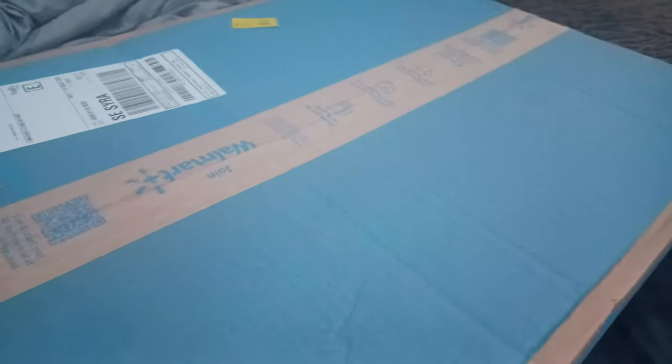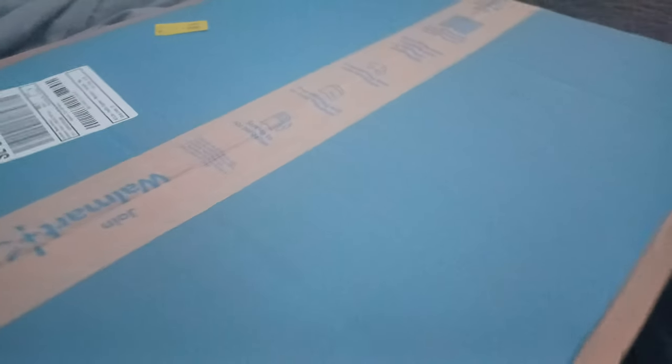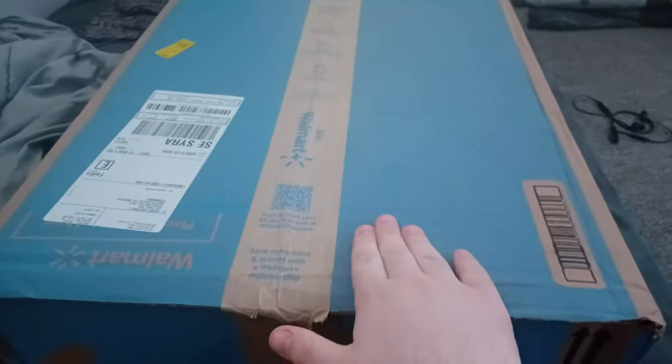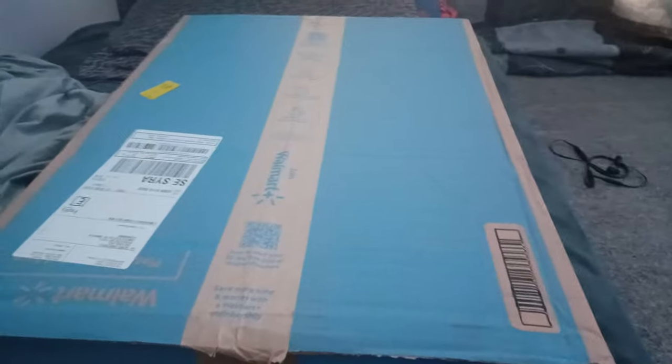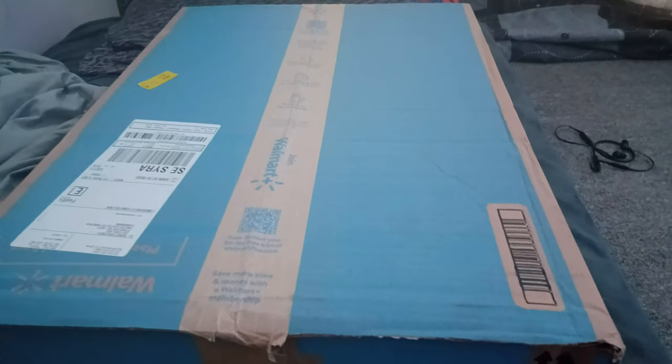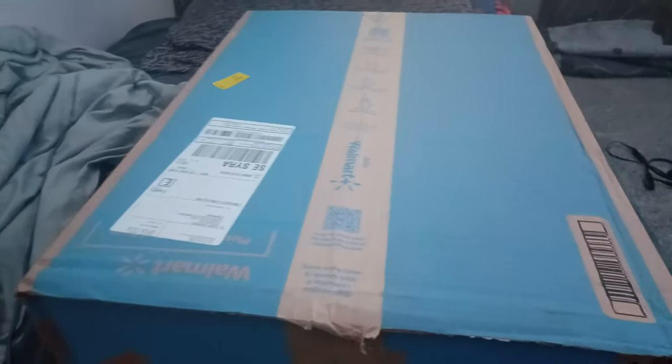It is a Wani portable DVD player inside this big massive Walmart box. Wow, I did not expect to come into a large box. I did not expect that, guys.